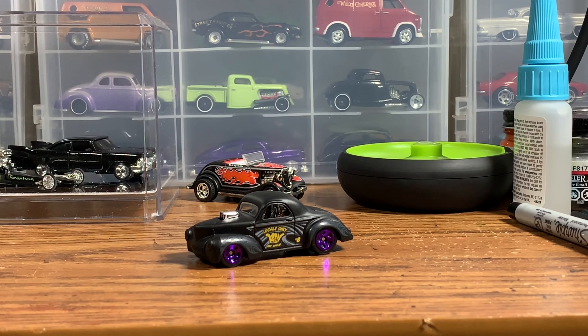All right guys, welcome to Hanson Speed Shop for another custom Hot Wheels build. While we get started here today, I'd just like to remind everybody who isn't already a subscriber — if you're not, you're missing out. Hit that subscribe button so you can stay up to date on all the cool stuff that we're doing here at Hanson Speed Shop.